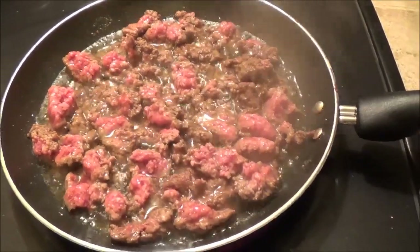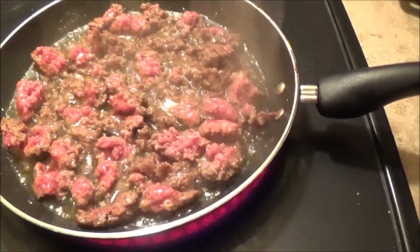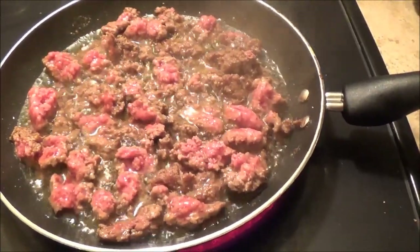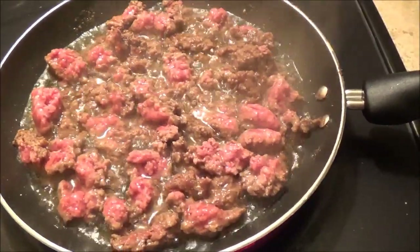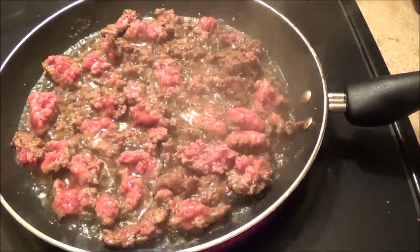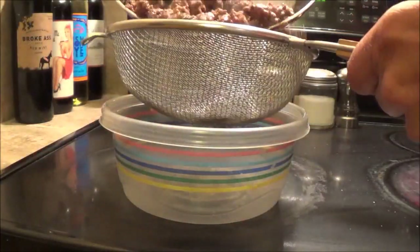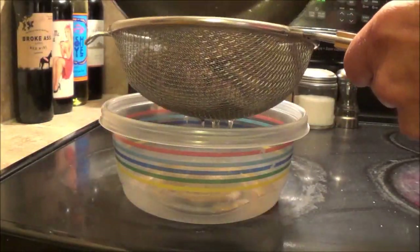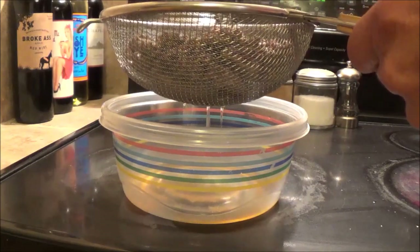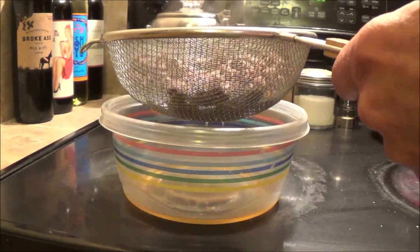Since I'm going to be canning this in a pressure canner, I would not have even had to brown this beef. But look at all that fat — we're going to dump all that fat out of there. We're going to have a really hard time getting our jars to seal, and it'll just be a much better product. So regardless if you're doing this to just cook the recipe or if you're going to can it, either way we need to drain all that fat out of there.